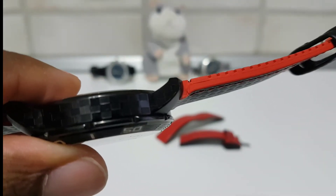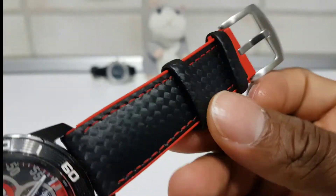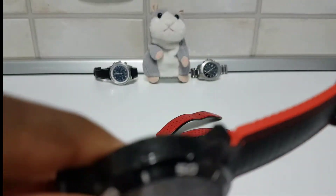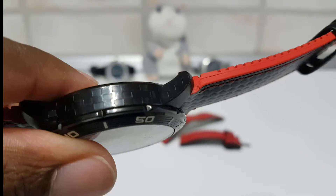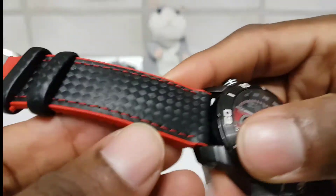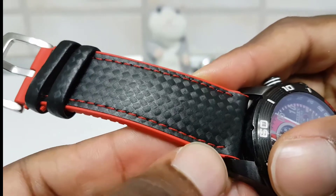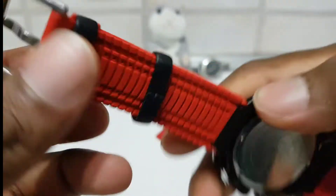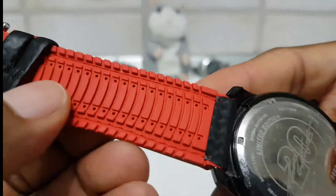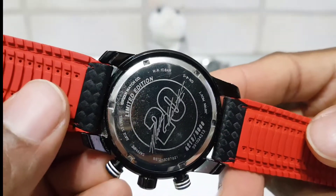As you can see, the original watch strap did not have this finishing here to match the watch. It's like a checkered finishing on the watch. This is the carbon fiber finish — it has real threads going down, stitching here on the side and the back. It's like a tire design, so it matches really nicely with the watch.